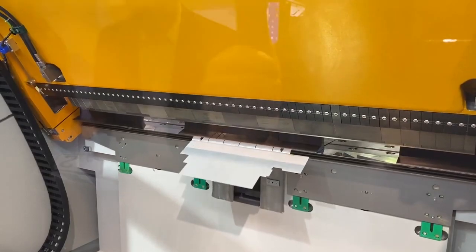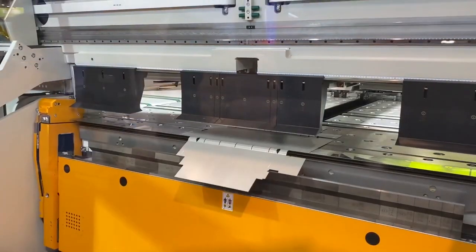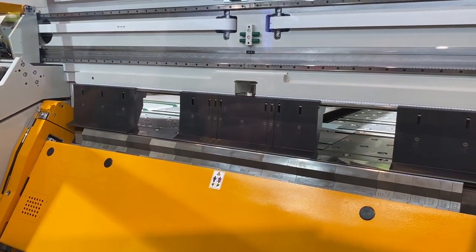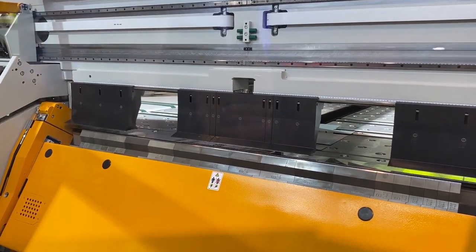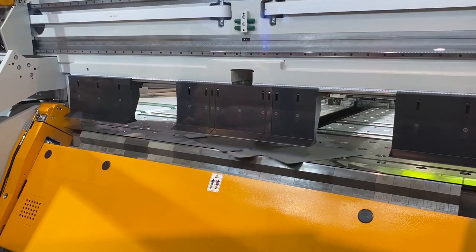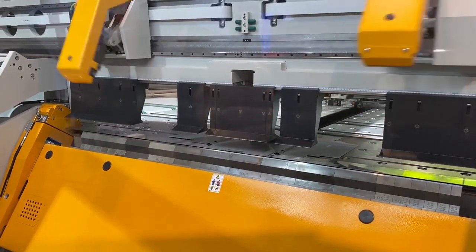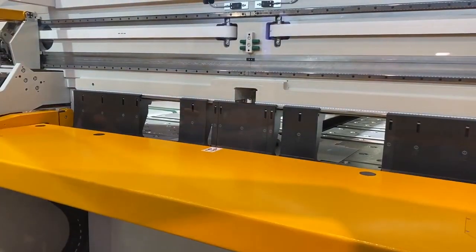This has taken the operator out of this process entirely. Normally you'd have to bend, turn the sheet round, bend the other side, and make sure you're in the right position — it eliminates all of that. Here the operator just presses start and loads and unloads the sheet. Everything else is done automatically.